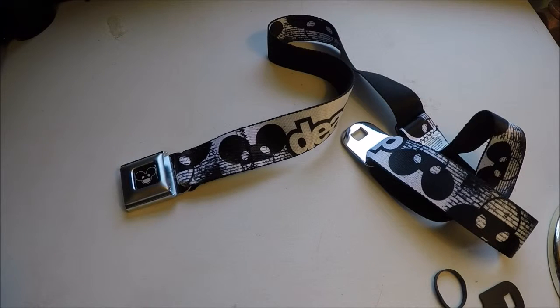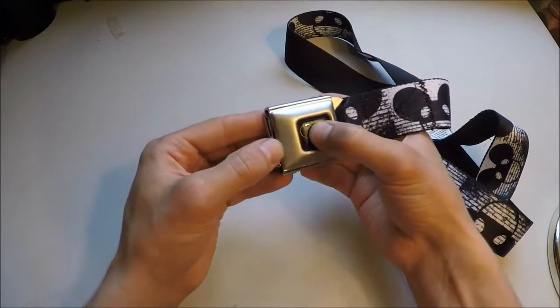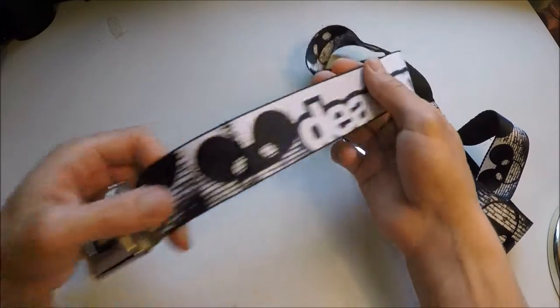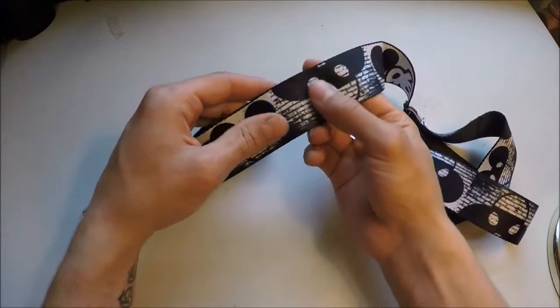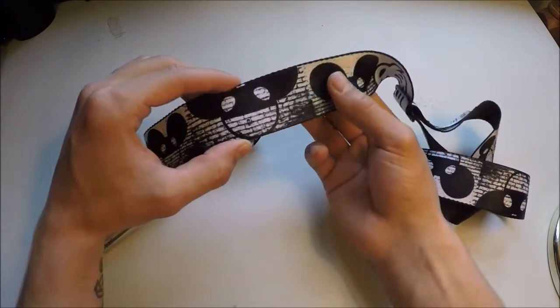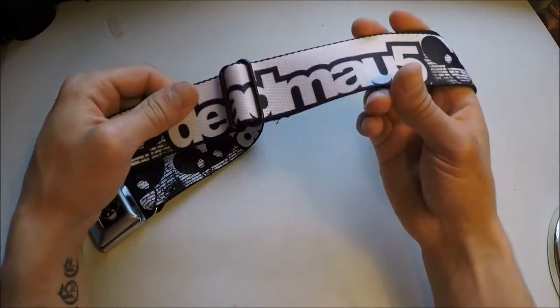Correction — it says 24 to 38 inches. First impressions: it feels like good metal. The button feels solid. The fabric feels great. I like the design — it's not all blocky, like if you had it upscaled or something like that. If you're into the photography stuff, you know what I mean.